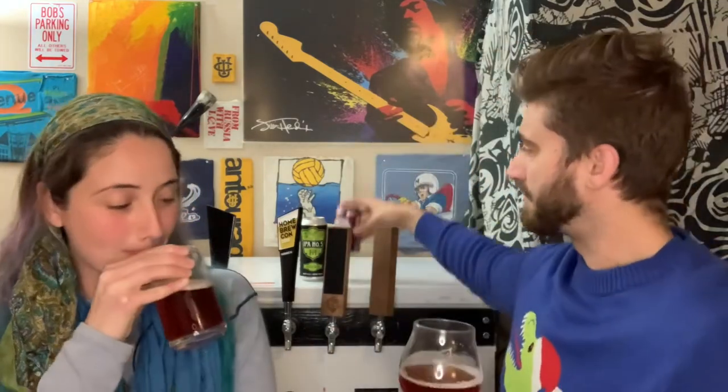This has brown rice syrup, sorghum, tapioca syrup, blackberries, cane sugar, organic lentils, rose hips, and hops. I can smell a little bit of that rose. I can smell the berry for sure, I can definitely smell the berry.